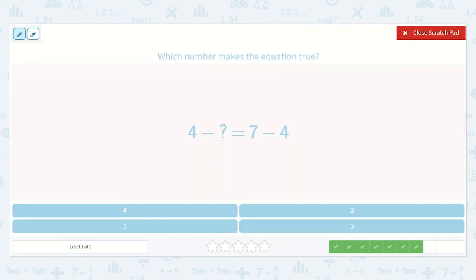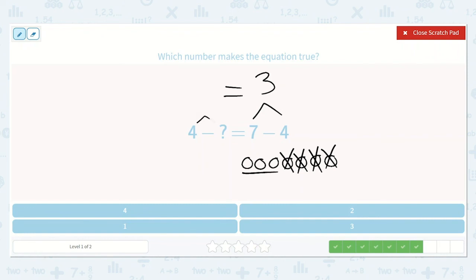Next, we have 4 minus a number is equal to 7 minus 4. Let's solve this one first: 7 minus 4. 1, 2, 3, 4, 5, 6, 7, minus 1, 2, 3, 4. We are left with 3. So we know this side needs to also be equal to 3. 4 minus a number is equal to 3. If we have 4 dots — 1, 2, 3, 4 — we need to take something away so that we only have 3 left. How many did I need to take away? Just 1. So, 4 minus 1 is equal to 3.